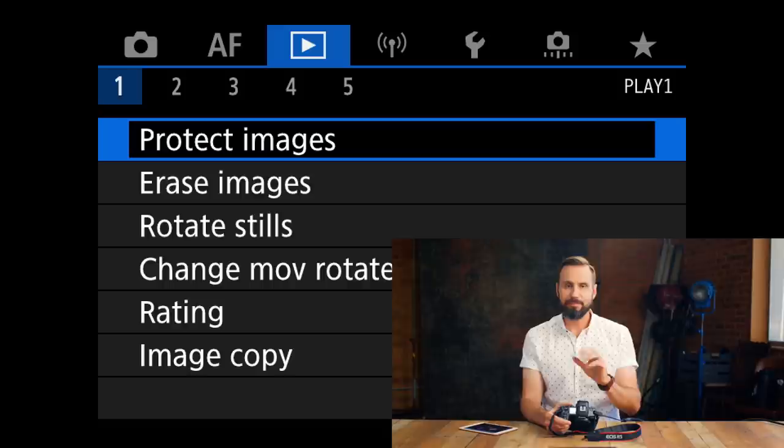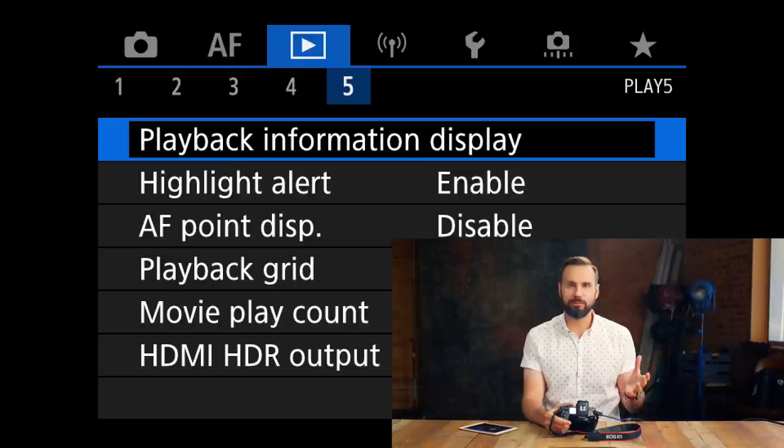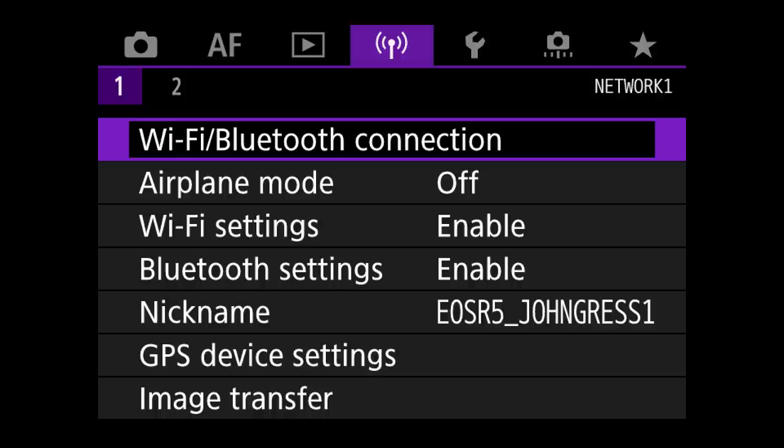Now in the play menu — and this is going to go by quickly — I usually don't change anything in here other than sometimes turning on the highlight alert. It really just depends on whether or not I want to know that I've blown a highlight in my shot, or whether I'm just going to find the black flashing blobs on my screen annoying.